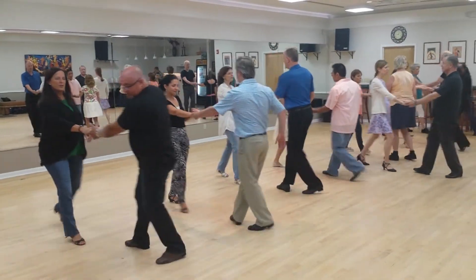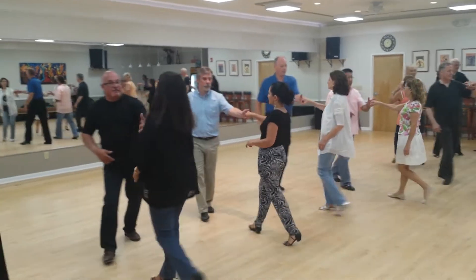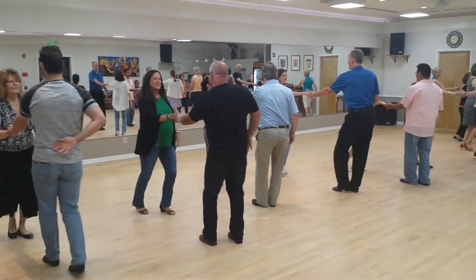Left side fast and 1, 2, 3 and 4, 5 and under. 1, 2, 3 and 4, shoulder push in. 1, 2, 3 and 4, 5 to retention.